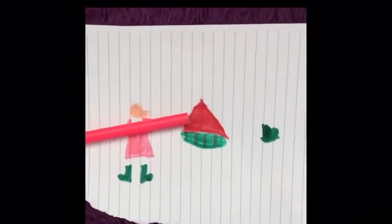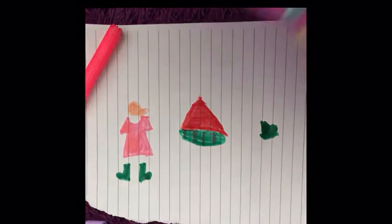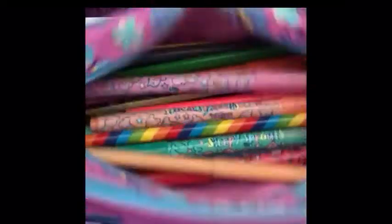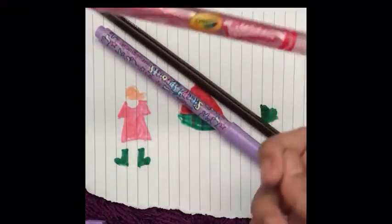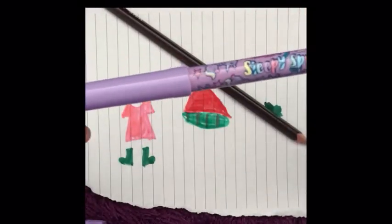I'm gonna do one more round! I'm gonna put these back and pick with my eyes closed — three colors, remember? Okay, these two and this one. These colors — not too bad I guess. One is a Crayola twistable pen, one is a Sleepy Sprouts purple, and one is called Dreaming Daisy.